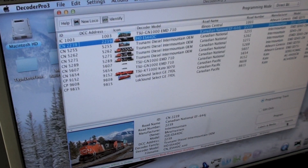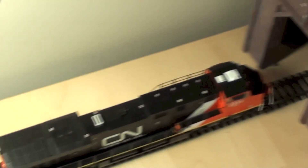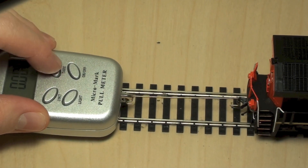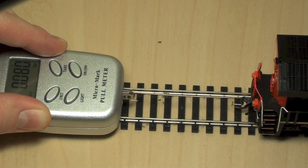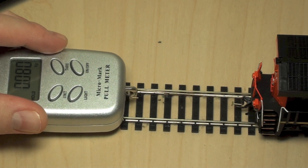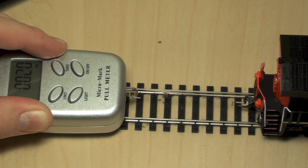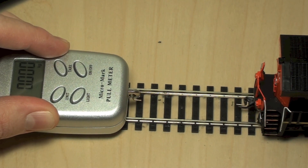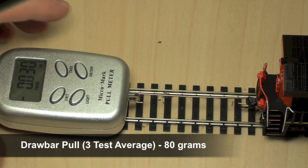We'll fire this thing up and hook it up to my digital push pull meter to see what its draw bar push and pull is. We got 80 on the first run, 80 on the second, and 80 on the third — pretty solid. Pulling, you can get 80 grams with that thing.